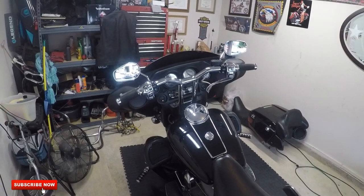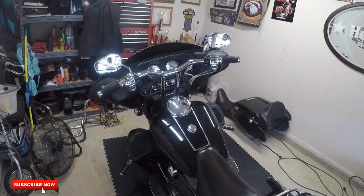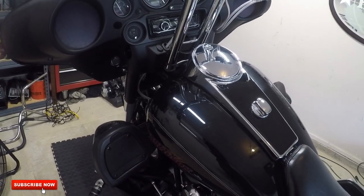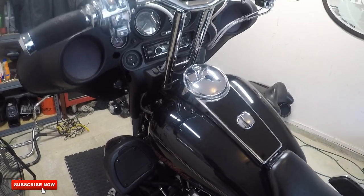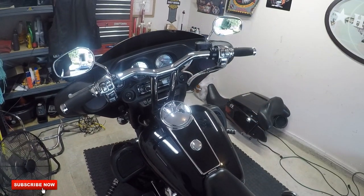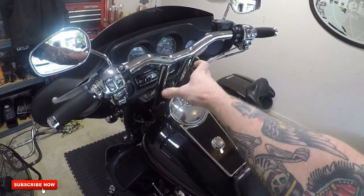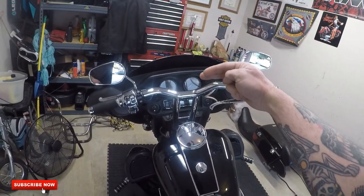To be able to do T-bars or traditional risers and normal handlebars, you need the Kraus mount. The Kraus mount will actually move the mounting point back for the bars or the risers two and a half inches, and that way you can run risers or T-bars. But in doing that, you have to clearance the crap out of that lower switch panel.